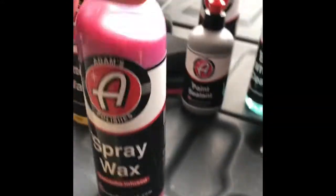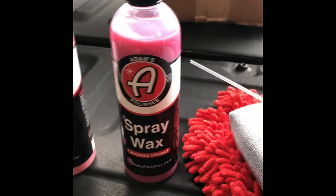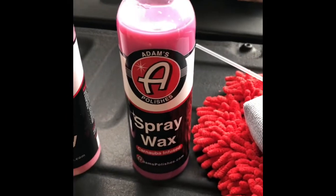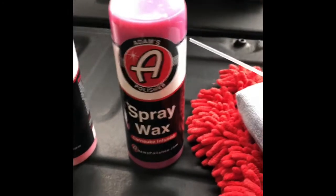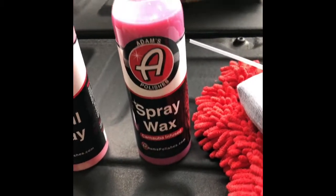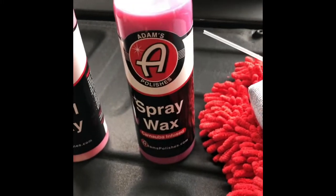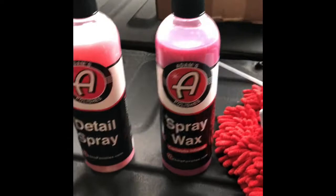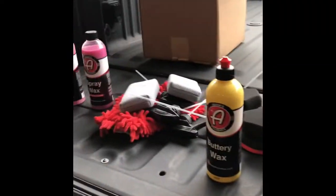Next up, you got the spray wax. I haven't used a spray wax — I always use the spray detailer. But I like to try different things. Once again, I'll probably have to try it on something that already has multiple coats of wax and coating, like the truck, to really get a good feel for testing the product. But you can see quite a bit of stuff so far already.